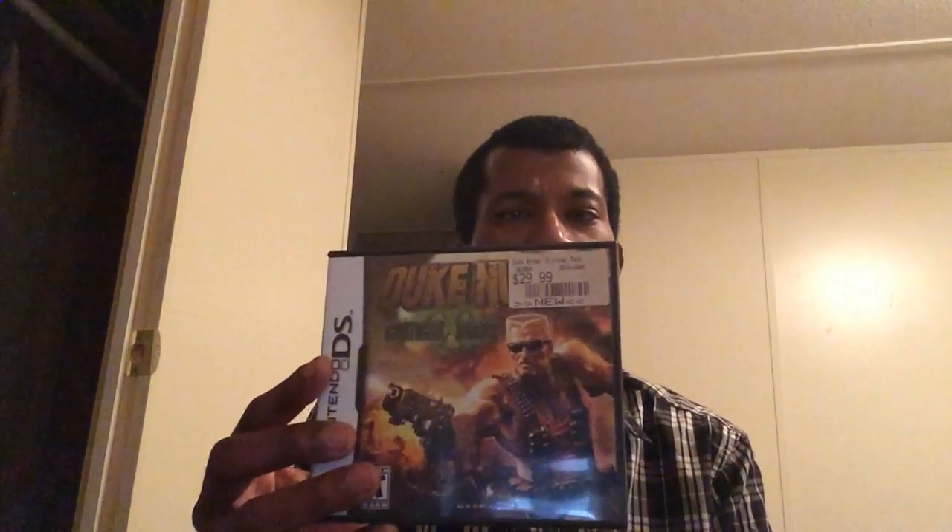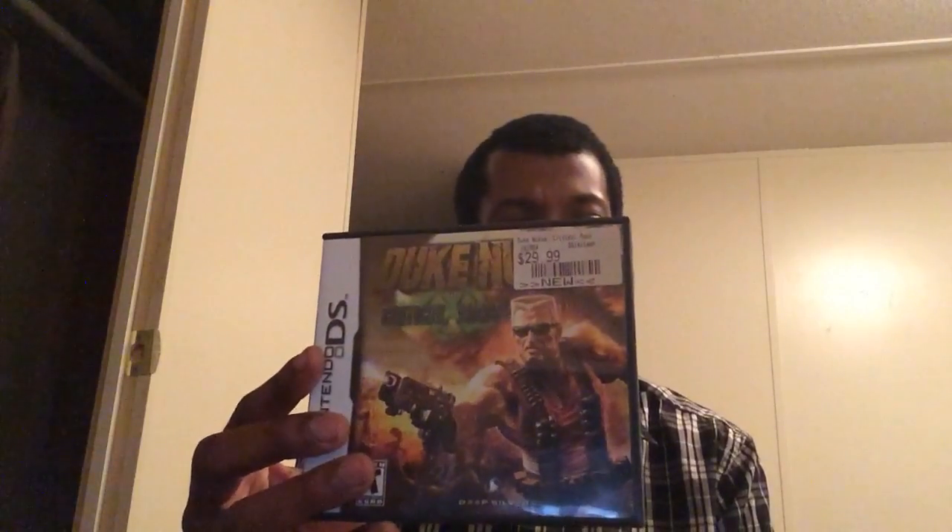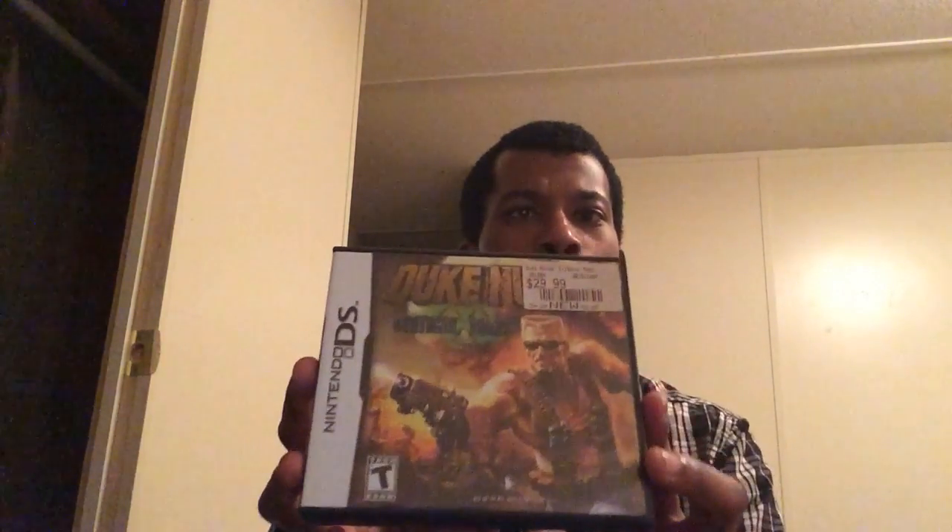Duke Nukem Critical Mass. Now, if you don't know, this was supposed to be ported to the PSP as well but it got canceled, so we only got this one version — which incidentally was supposed to be a three-parter. But for some reason, maybe they didn't sell well, so we only got the first part, and it ends on a cliffhanger of course. It's a pretty fun game — mature audience only, it's classic Duke Nukem.